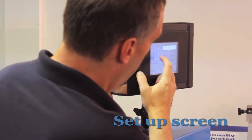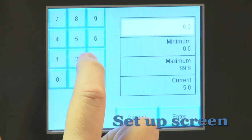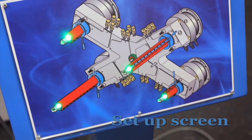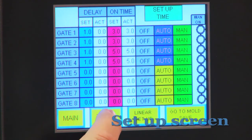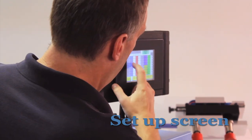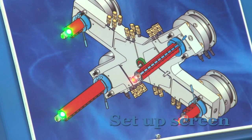Now let's take a look at how to set up the operation of the valve gates. For demonstration purposes, we will show this as a four-drop system. In our first example, we will have four gates all opening after a 1-second delay, and then all four gates closing after 3 seconds. In our second example, we will have all the gates opening after a 1-second delay again, but this time we will have two gates closing after 3 seconds and the remaining two gates closing after 5 seconds. In our third example, we will have the gates opening in 1-second increments beginning with a 1-second delay, and all the gates closing after each one has been open for 3 seconds.